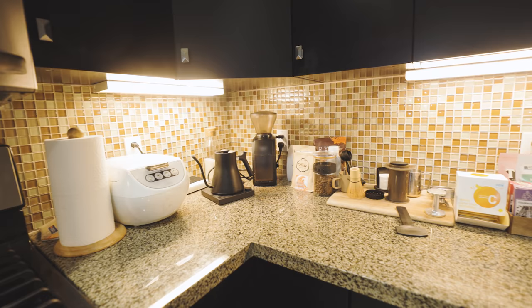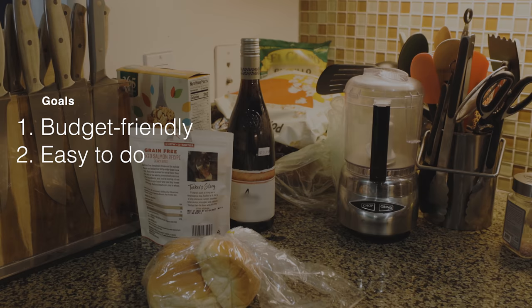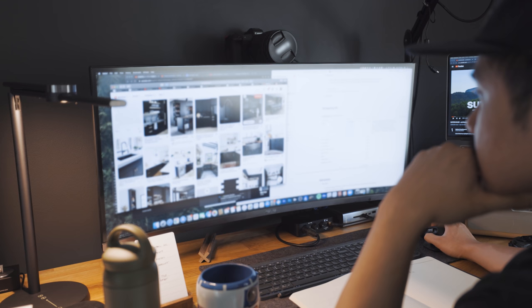So for this reason, I wanted to approach this project in a way that was low cost and easy to do. Overall, I wanted to give my kitchen a facelift by reducing the visual clutter and go for a minimal aesthetic. I started by pulling references online and eventually decided to go for a black and white look for my kitchen.